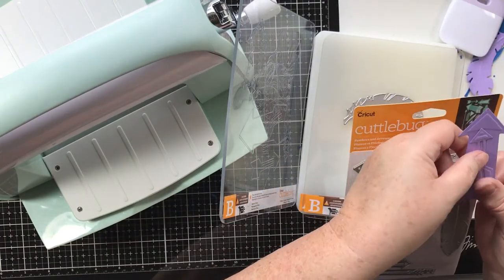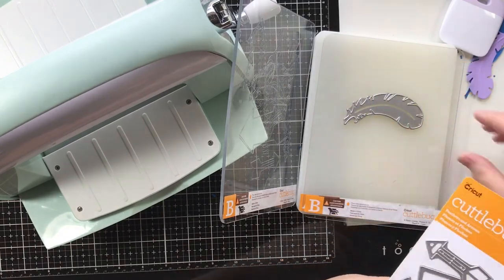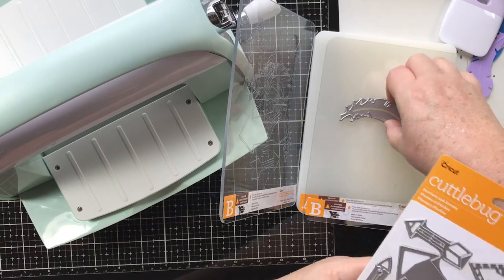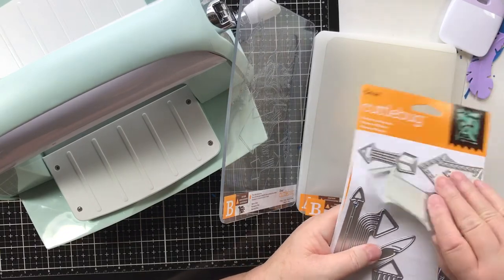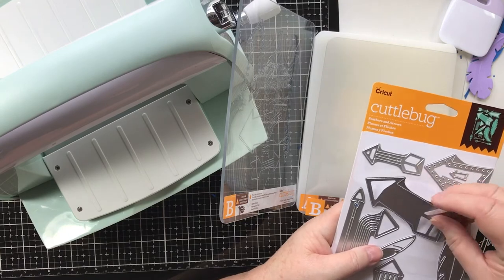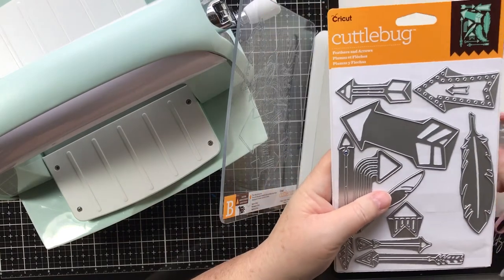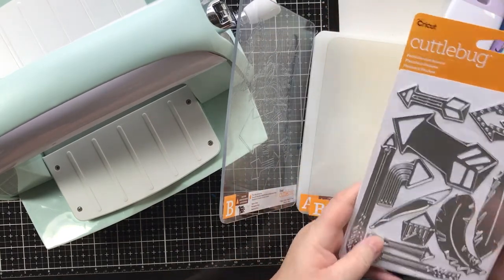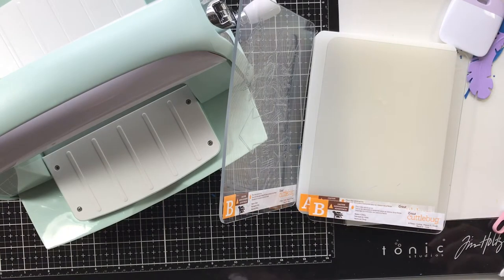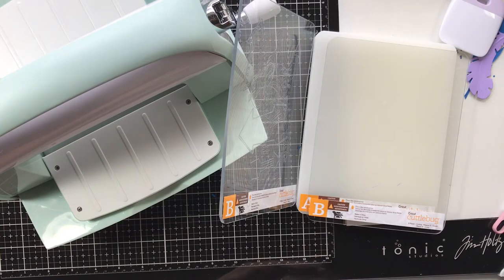I think I'm just going to make a card of nothing but arrows over here, so I'll set those over there. Now I'm going to set this in my box. We're not going to cut all those - we're going to do the pineapple. So let's get our magnetic plate back on here.